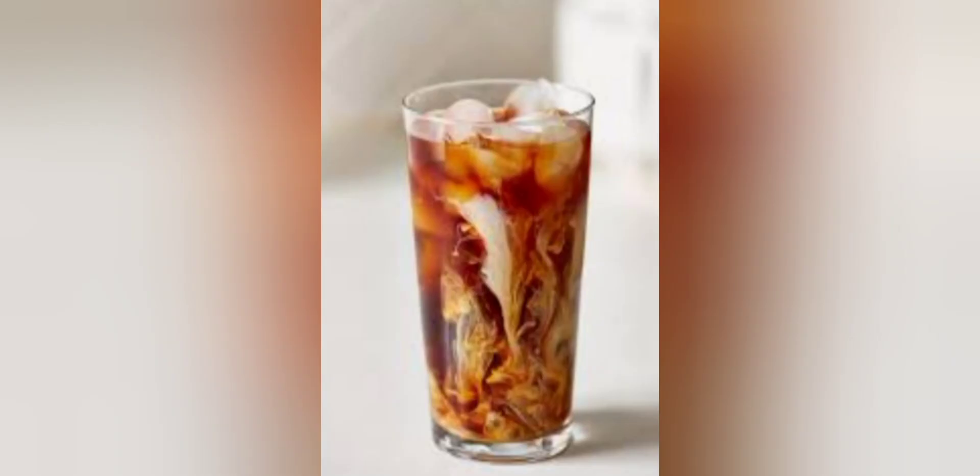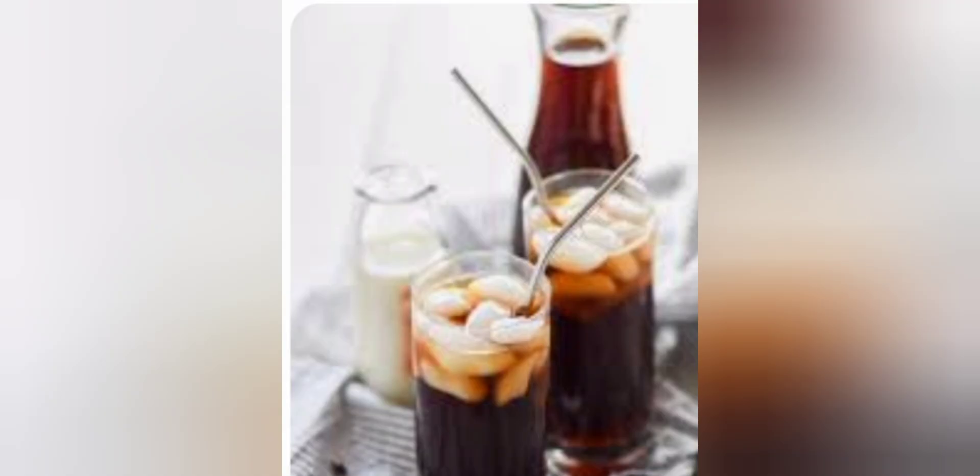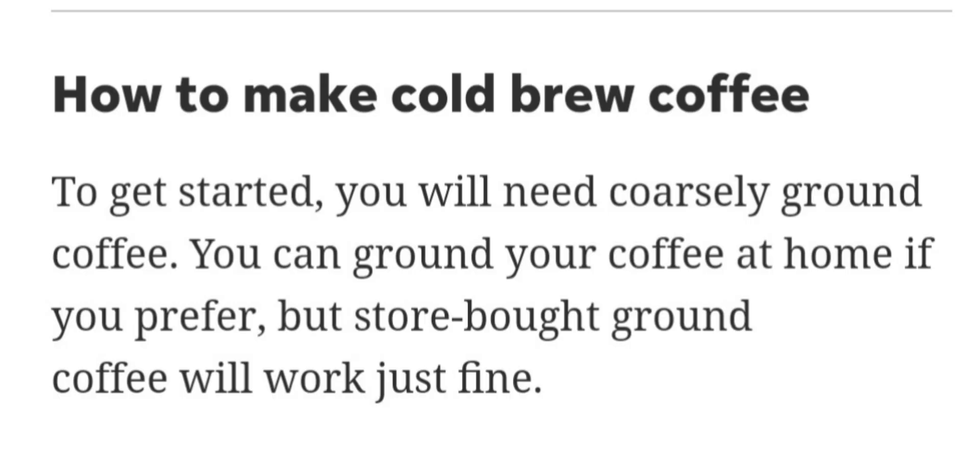In a mason jar or any wide-mouth large jar, add the desired amount of water and coffee grounds together and stir. Tip: if you are trying this for the first time, use three cups of water to one and a half cups of coffee grounds.